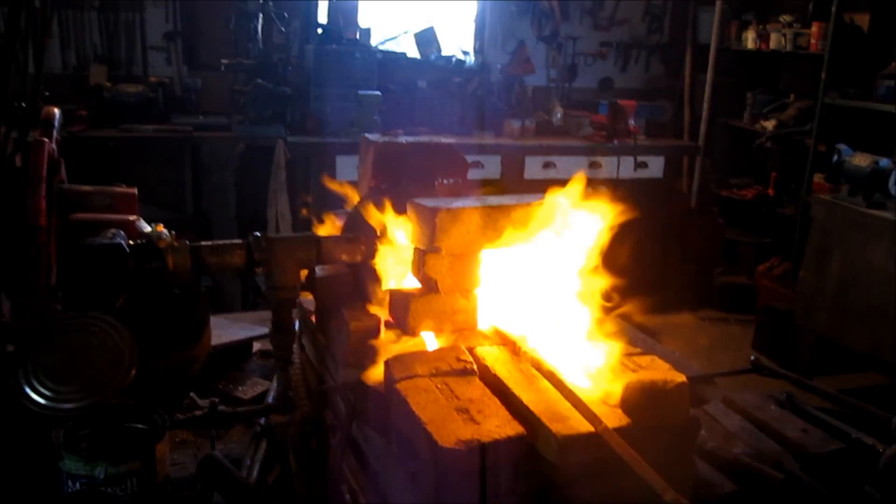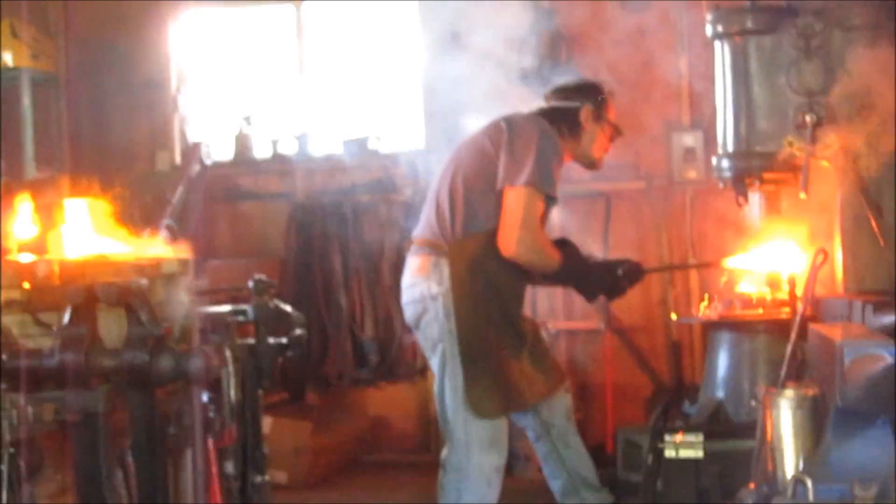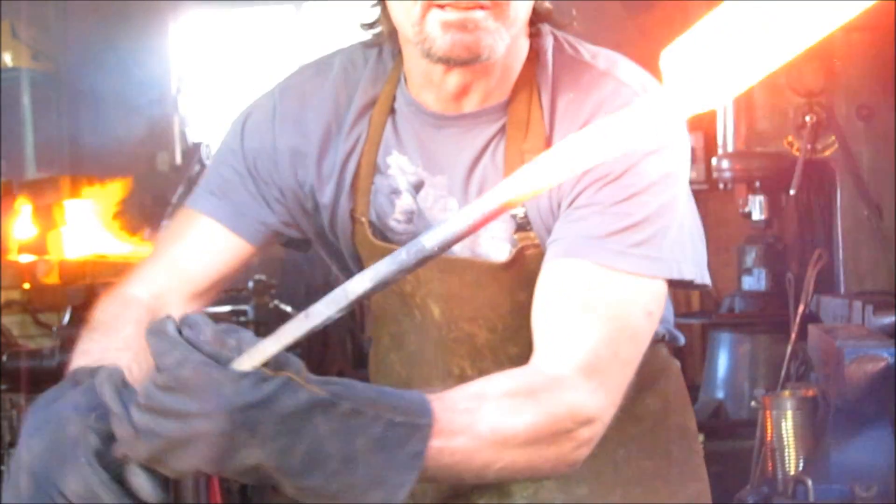I'll show you guys what it looks like inside this forge and what to watch for. Now, when that starts to bubble in there and a few sparks come off, then it'll be ready to weld if it's heated all the way through. You can see the inside of the wall. There it is — it's welded into one piece just like that.